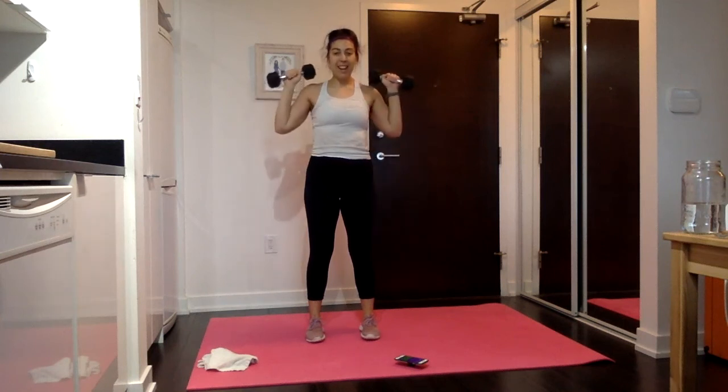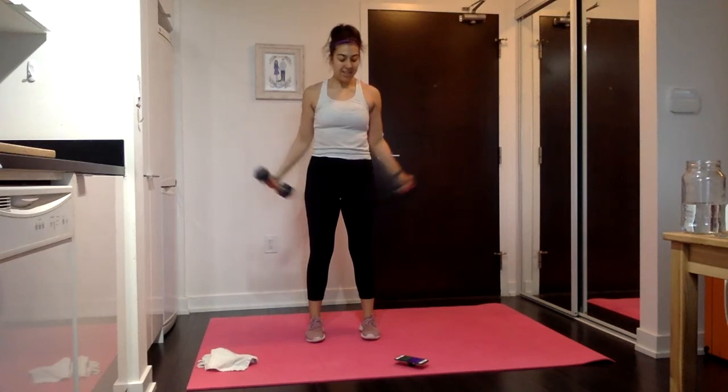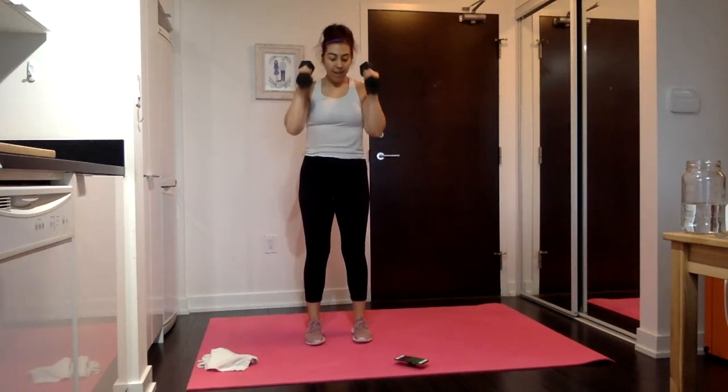10 seconds then our hammer curls. Hammer curls — palms facing in, curl it up over the shoulders, and then all the way straight at your sides, flexing and squeezing those triceps. Biceps up, triceps down. Body still — no swing, all strength, no momentum, all muscle. Let's get some ripped arms for the holidays. 10 seconds then bicep curls — palms are going to be forward.